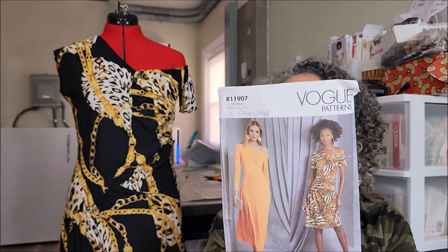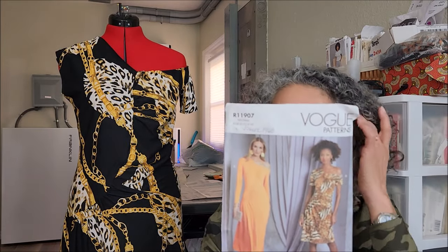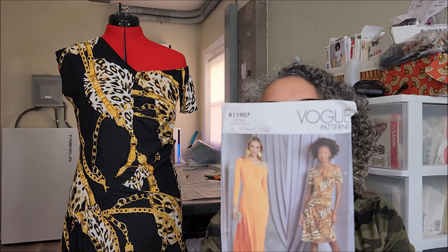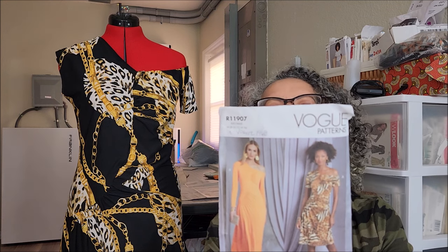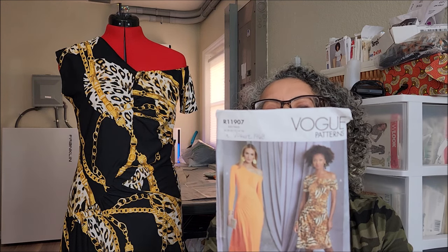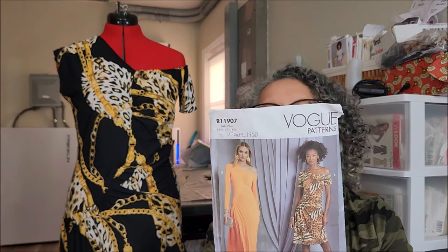I also worked on Vogue 1968 View A. This pattern is rated easy and it's described as a close-fitting knit dress with an asymmetric neckline, gathers, an invisible side zip, and long and short sleeve variations.